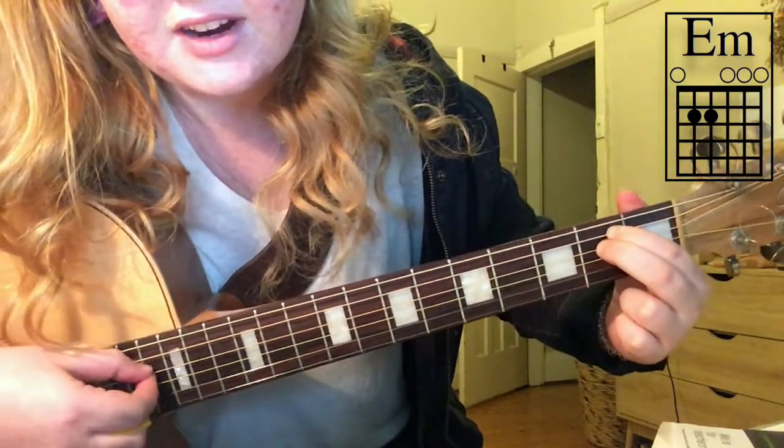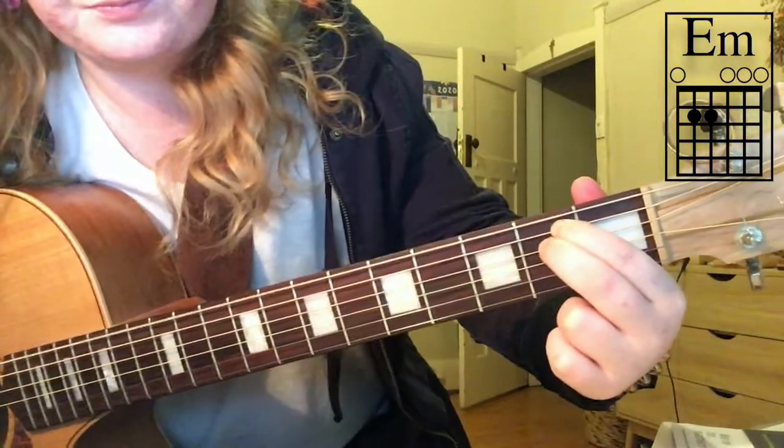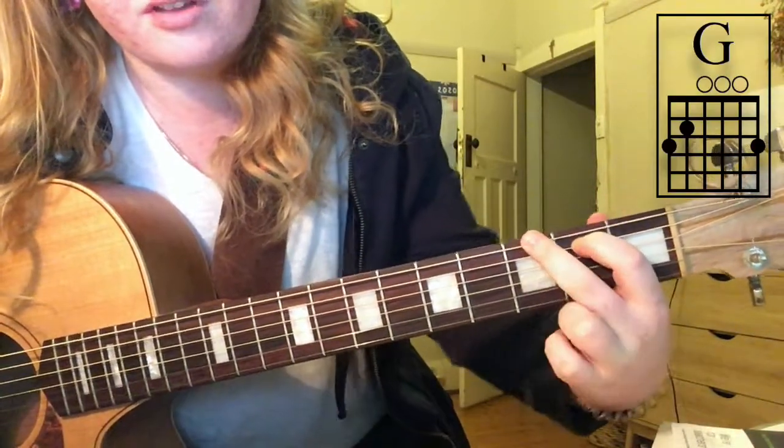E minor: move these fingers down one, like this, but then get rid of your fourth finger. So you're on the second fret, second and third string. You can strum all of the strings. Then for G, keep your pointer finger where it is and the third finger goes up to the third fret.